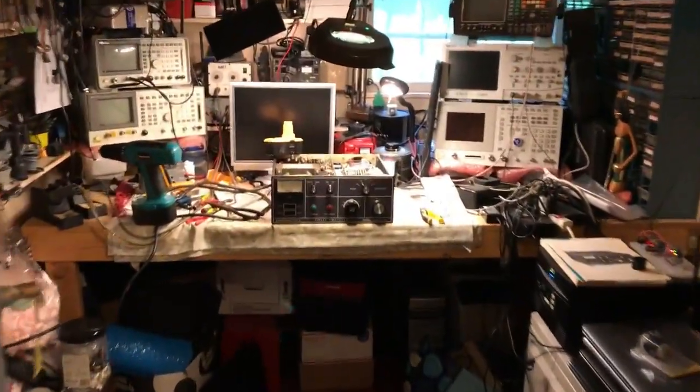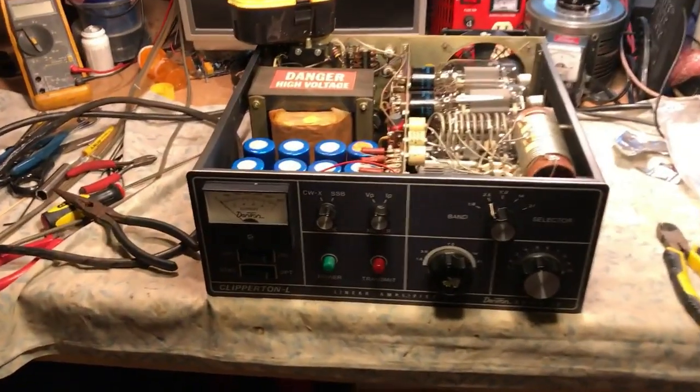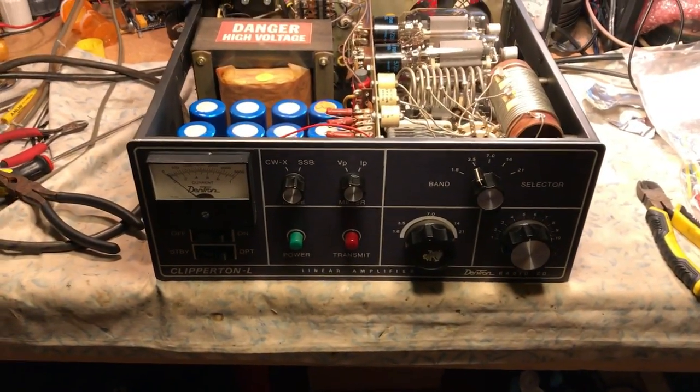This is N2LEN with another quick video clip. This is the Dentron Clipperton L.